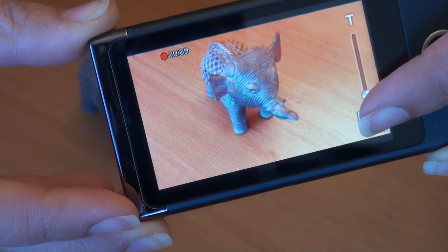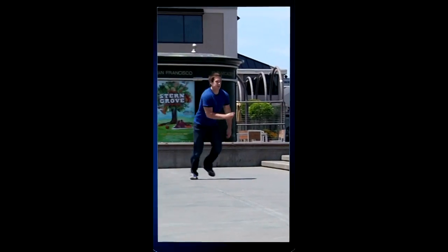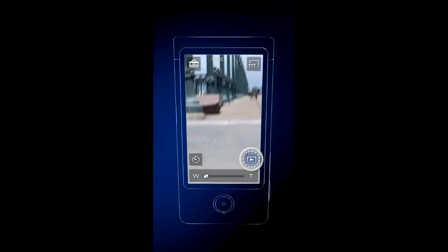One of the best features for an MP4 format camera is that while you're shooting video you can actually take a photo. All you have to do is press the button on the top and you're capturing a moment while you're capturing your video.